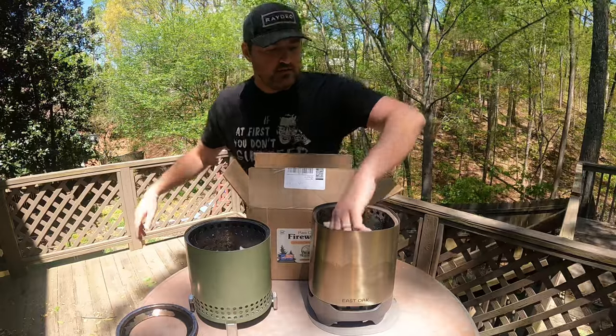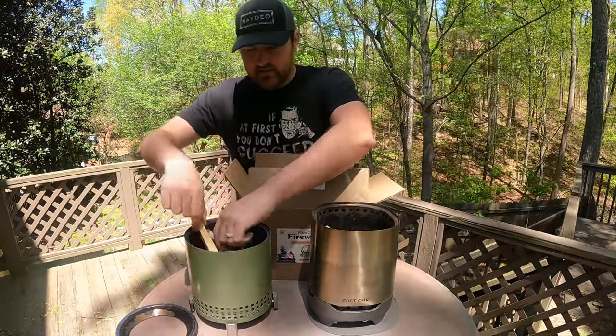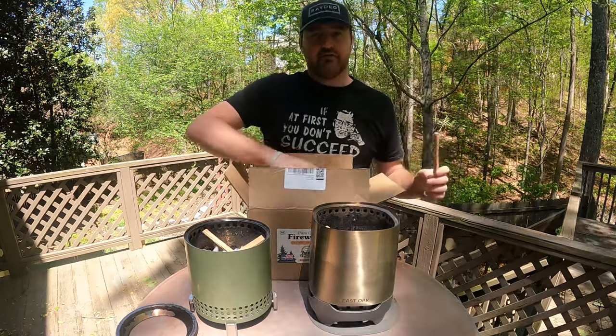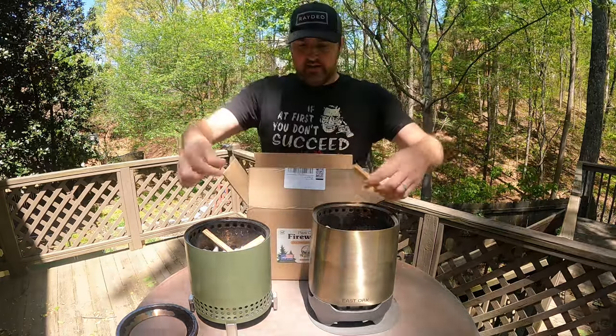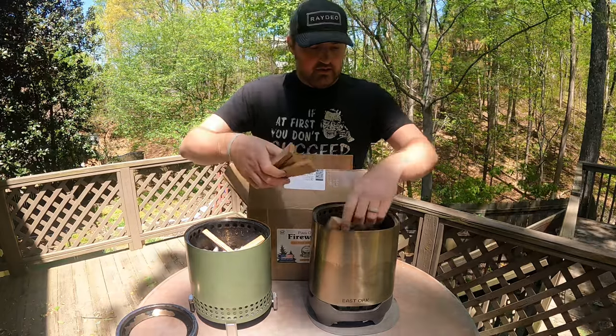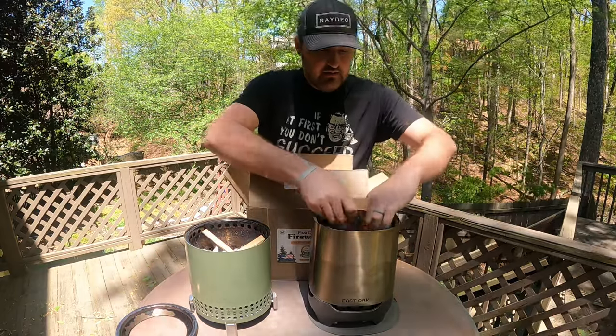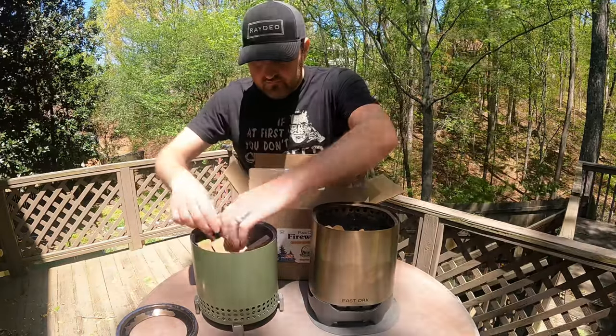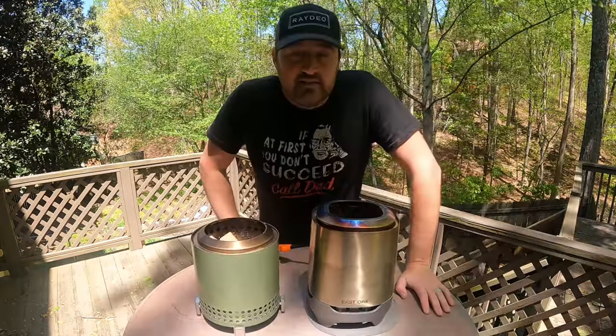Got my kindling pieces in there. This is just kindling — separate from the main wood. Get it started and then we'll go ahead and put the other wood in and get her going.